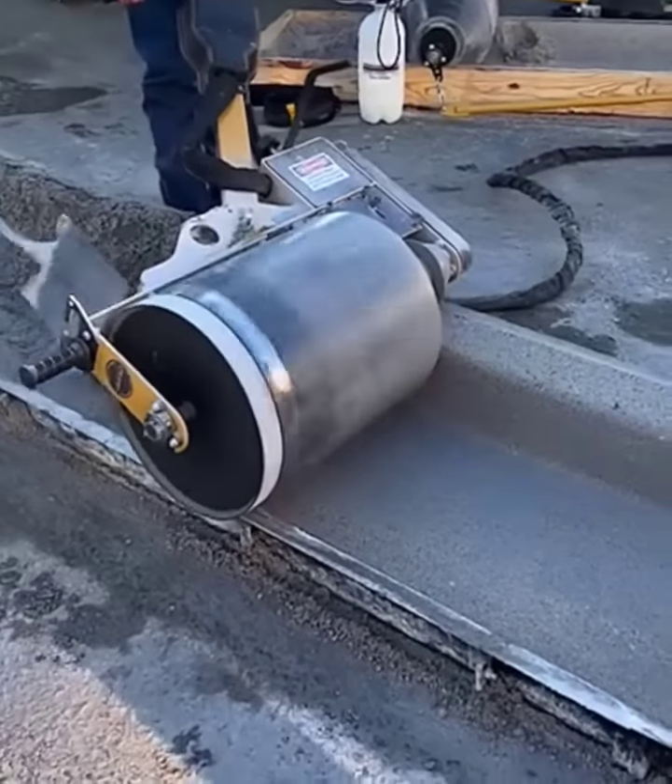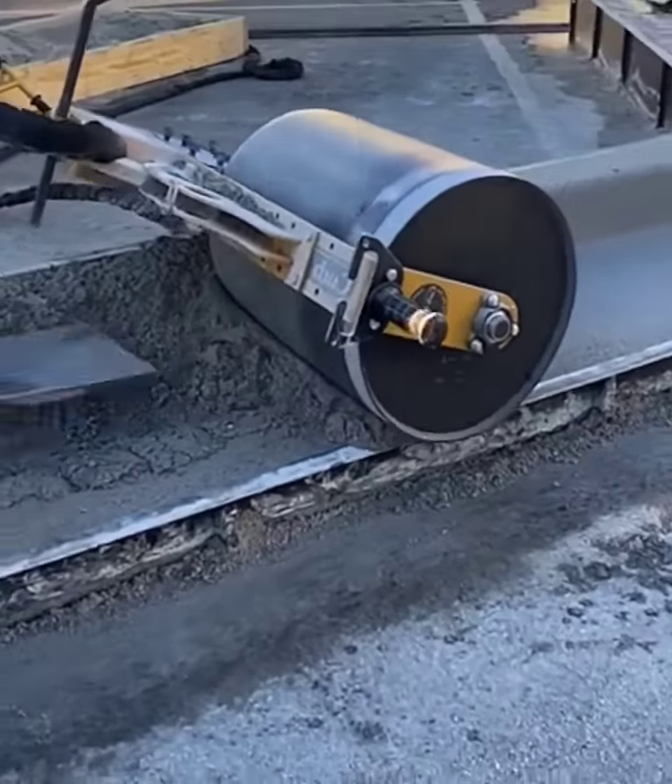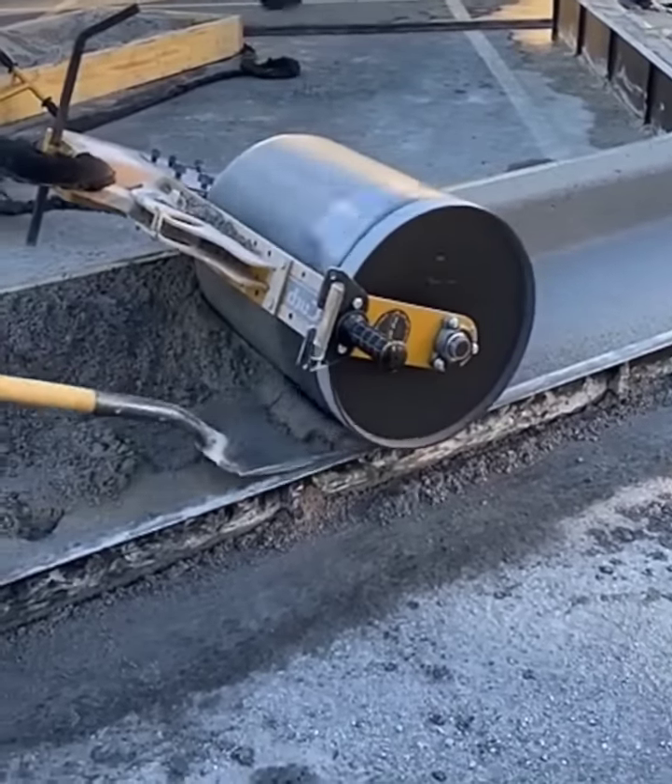Through gravity and rotation on a wet run of concrete, this concrete road edger forms up a perfectly sculpted road curb in just seconds.